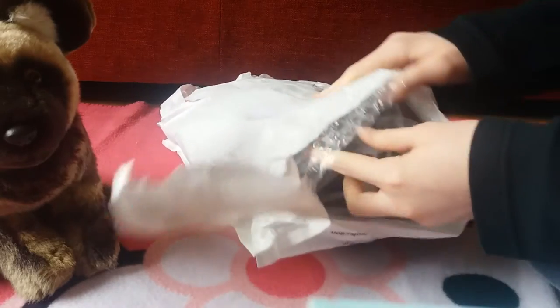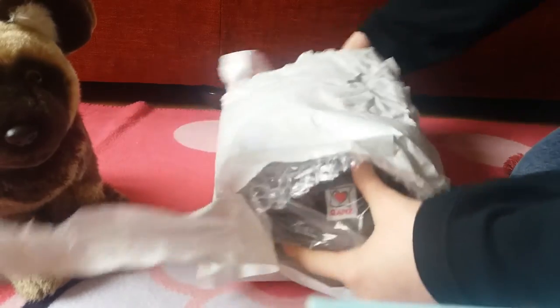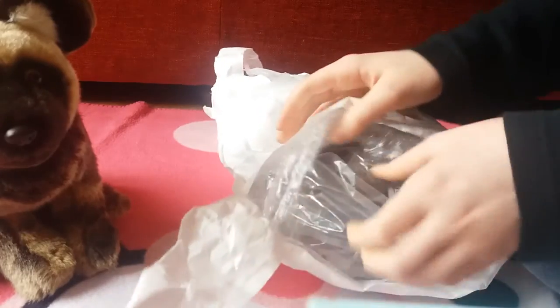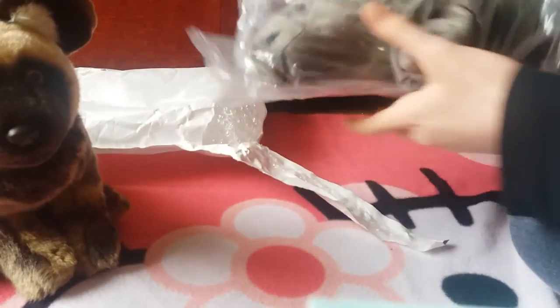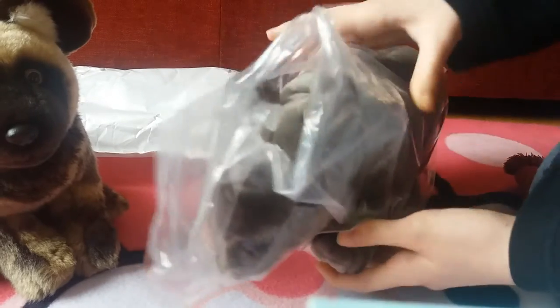I want that to be like the last thing that I open. I'll pull it out then. Oh my god, I felt it and it's actually really soft!